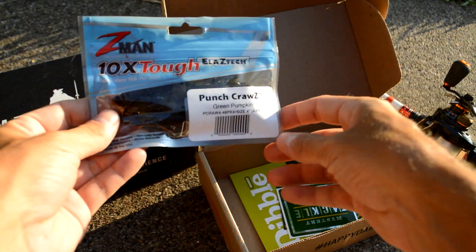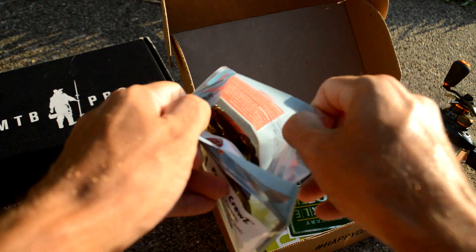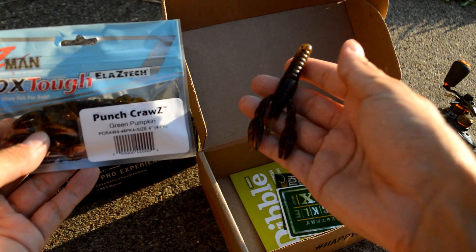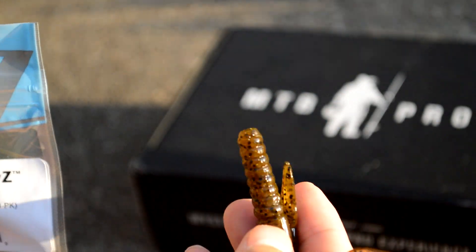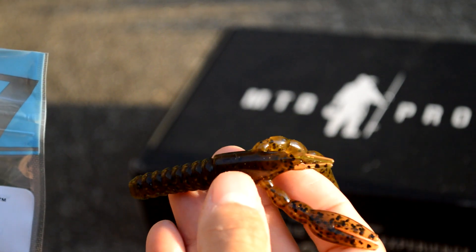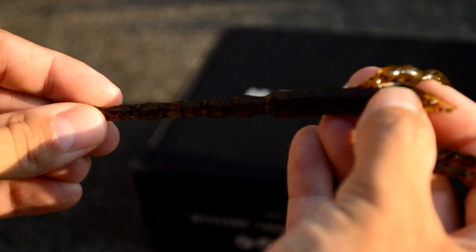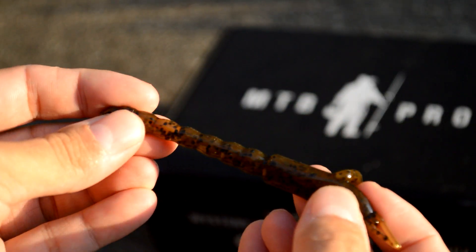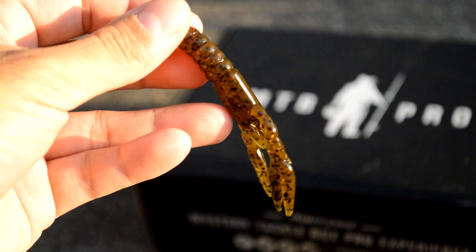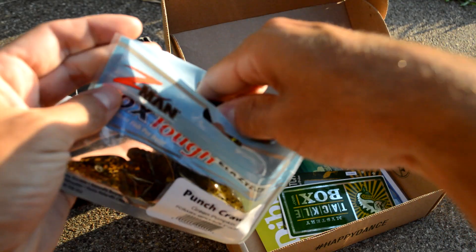Last up is a pack of soft plastics from Z-Man — the Punch Crog Green Pumpkin. I was really impressed with Z-Man soft plastics a couple of months ago when we had the white swimbait trailer on the back of a chatterbait. The material is really stretchy and elastic — they call it the Elaztech material. It's really tough to tear, which helps with durability, but it still maintains a lot of action.